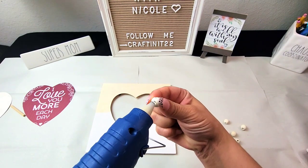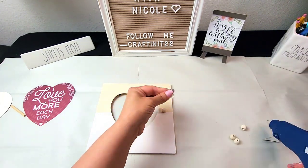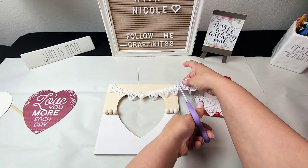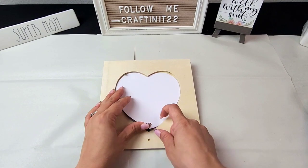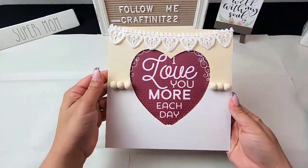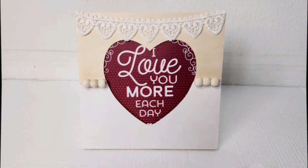I have these wooden beads — I got them in a big pack from Amazon, link in the description below — and I'm just putting three on each side. This heart lace ribbon I got at Dollar Tree; I've used it for a lot of my Valentine's videos and I love it so much, it looks so beautiful and delicate, so I decided to add it to my frame. Simple yet beautiful — and this is how my frame turned out.